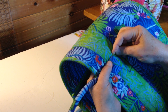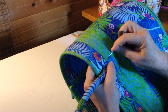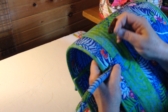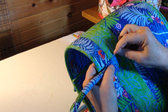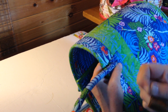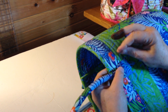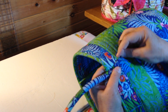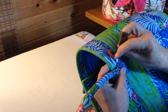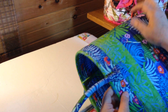Now I'm going to turn it and go up the other side — in and out, in and out. Stitching around a tab like this actually distributes the weight of the handle all the way around the tab, so it's a pretty secure hold.